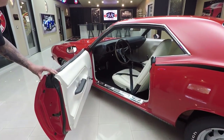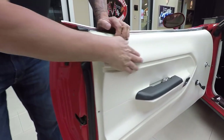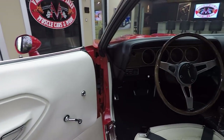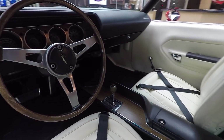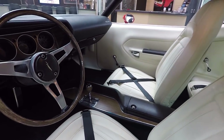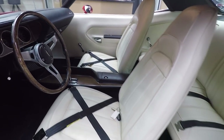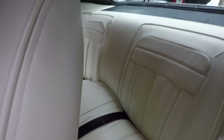Look at that door jamb — look how nice and clean all this is. Look at the rubber, the door panel. I point this out because this is what is worn out and ugly on most cars. So when you see those door jambs looking beautiful, you know the rest of the car has got to be beautiful too. We've got good looking seat belts in the front and in the rear. The upholstery on the seats looks good.